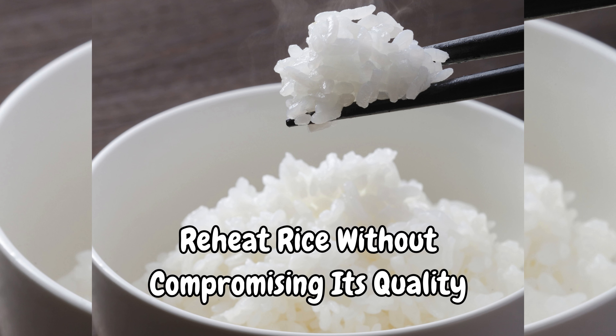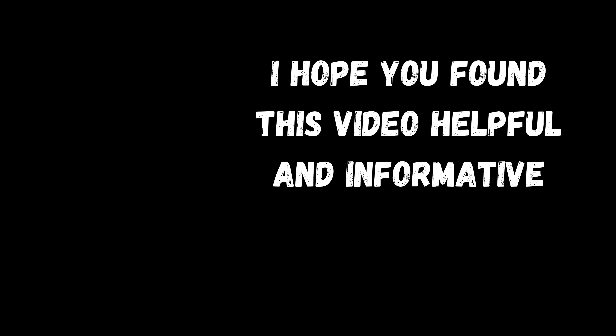Step 4: Enjoy your reheated rice, or add some seasonings or sauces to your liking. And that's it.